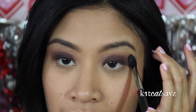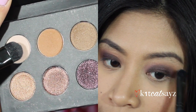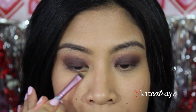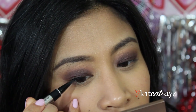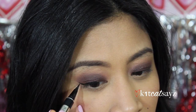Then I'm taking the soft brown matte color and blending that right above the other transition color, and taking the cream matte eyeshadow to highlight underneath my brow. Here I'm taking my concealer brush and cleaning up the edges to give it a sharp look. Now I'm using my liquid liner by Physicians Formula, lining my upper lash line and giving it a little wing at the end.